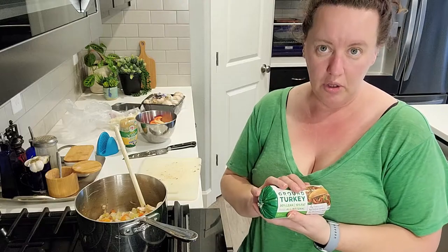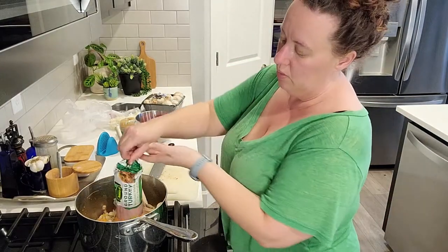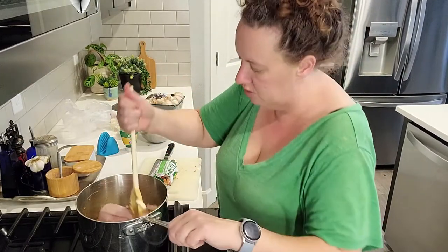Today I'm going to use ground turkey in the soup, but you could also use beef. This week at the grocery store the ground turkey was a whole lot cheaper than the beef prices, so I'm going with turkey this week.